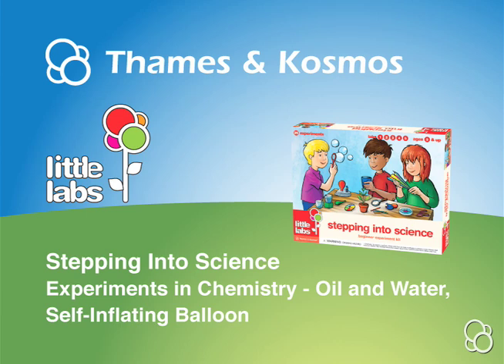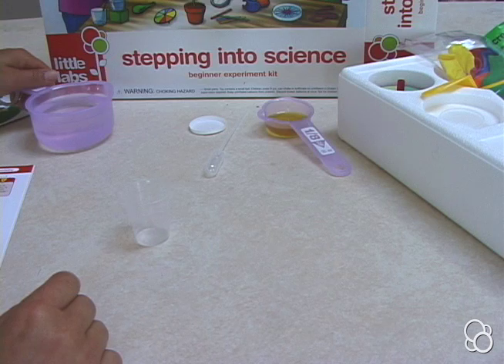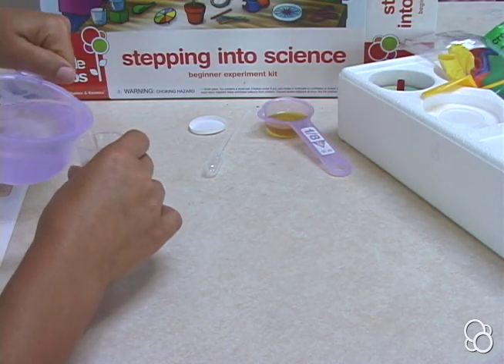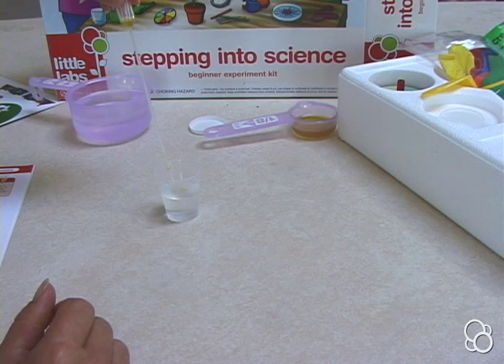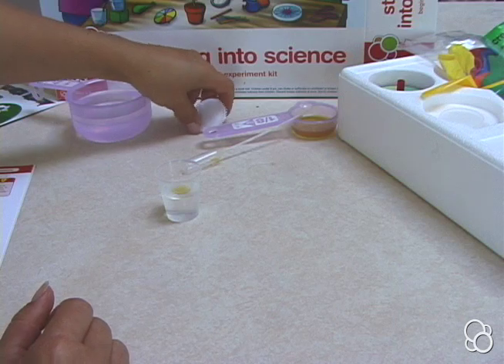Now we're going to do oil and water. First, you're going to fill the measuring cup about halfway with water, and then add a few drops of vegetable oil with the pipette, and then you're going to close the cup with the lid.